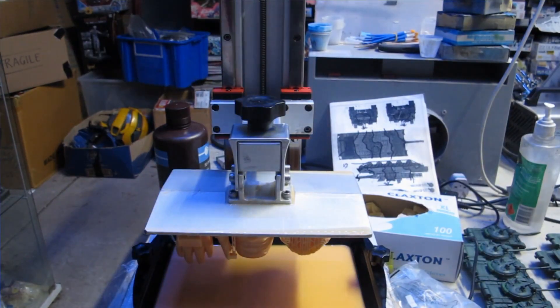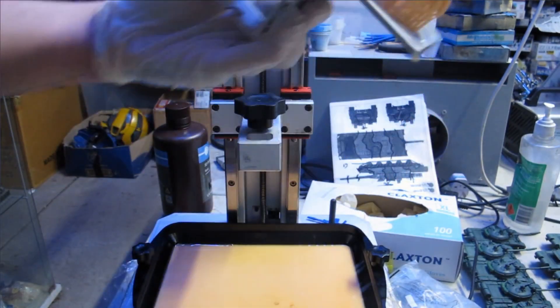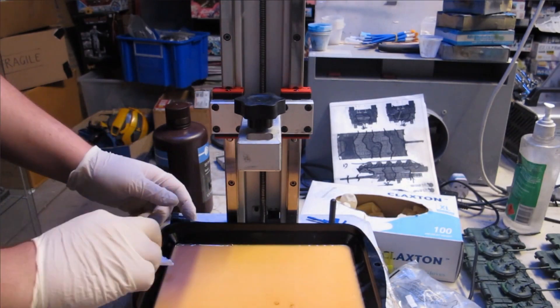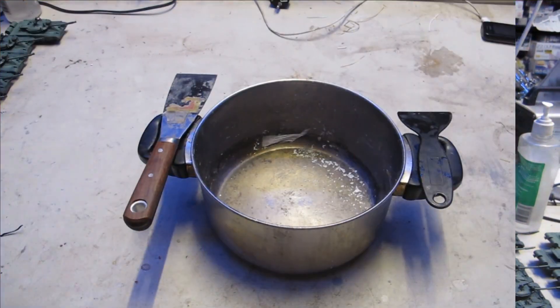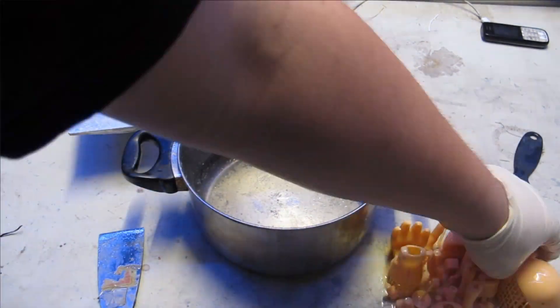The Anycubic Mono X review video will cover these topics. Using the indigenous Slicer Studio, I was able to hollow, drill holes and lighten the load as much as possible, producing a very cheap print.